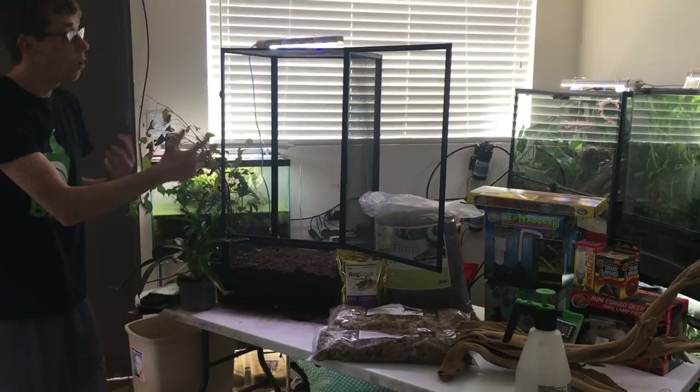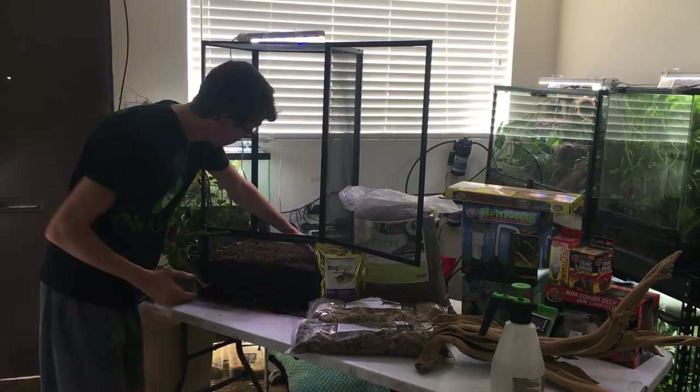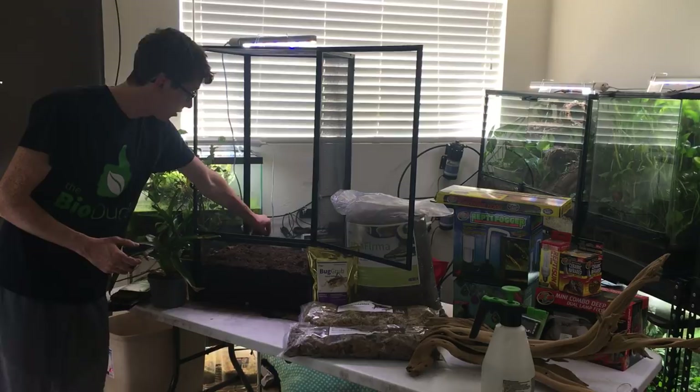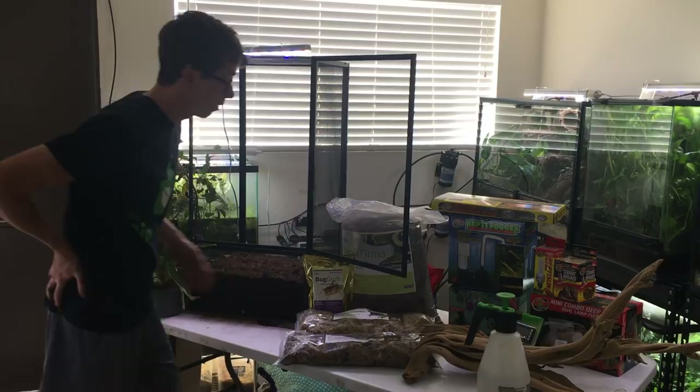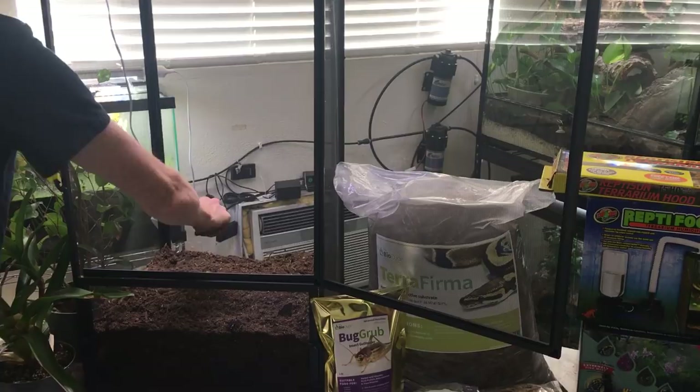With how you have to have the chameleon set up, when you have them set up properly, the need for watering this tank every single day is not going to be necessary — more like watering once a week. After we have our base layer in here with our population of powder blue and giant orange isopods, I'm then going to take my Bioshock, which is right here, and dump it in right at the top.